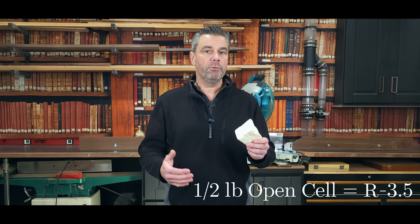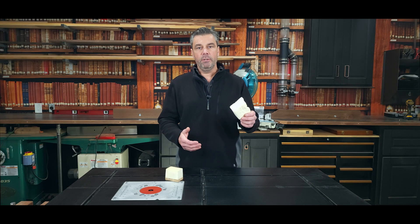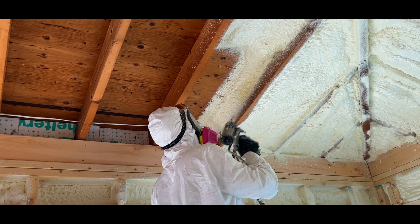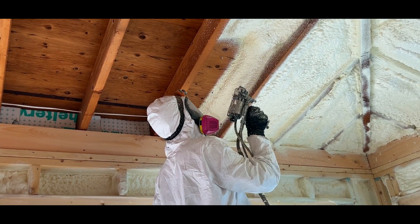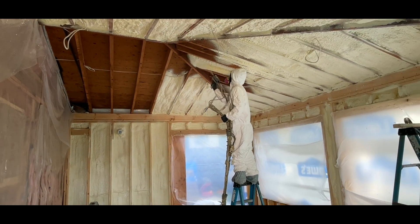Let's look at the R value difference between both foams — the resistance factor of what you're receiving by buying the foam. When you're talking a half pound open cell foam, it's really only going to gain you about R three and a half per inch. So if you put 10 inches of this down, you'd end up with an R 35. In some instances you don't have a 10 inch cavity, so if you're insulating a two by four wall with a three and a half inch cavity, you may not have enough to get to the R value the specs call for by using the open cell.